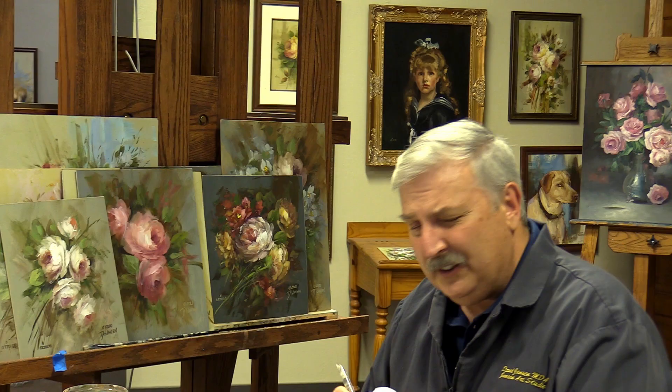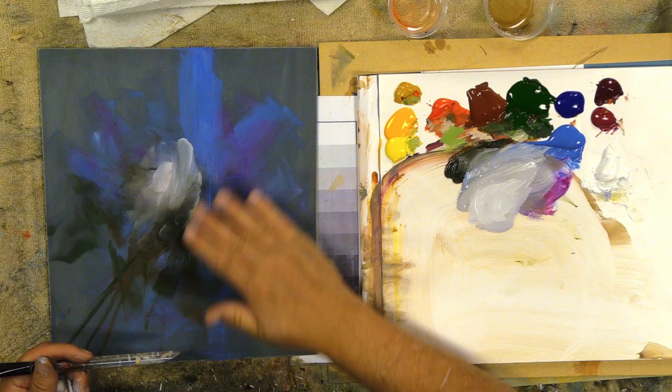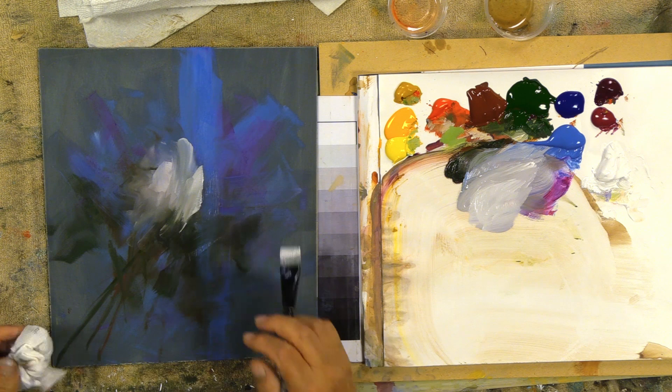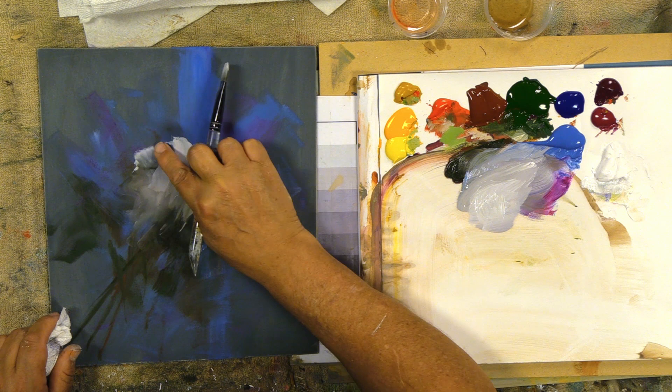I understand there are certain parts about it that just get really, really frustrating. I know I've spent my whole life trying to do this, but you know what? It's fun. It's not the end of the world if you can't paint a rose right away — it just takes time. You've got to have the determination to do it and to paint it. If you have a nice fun attitude about it and as long as painting stays fun, you'll grow and you'll do great stuff.